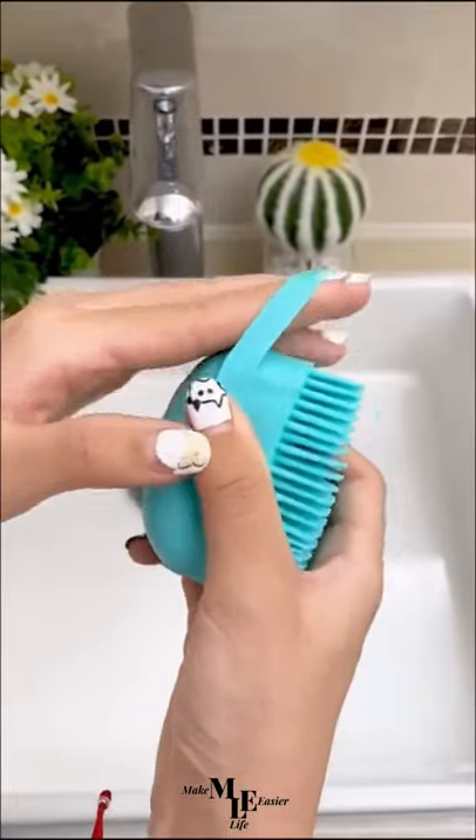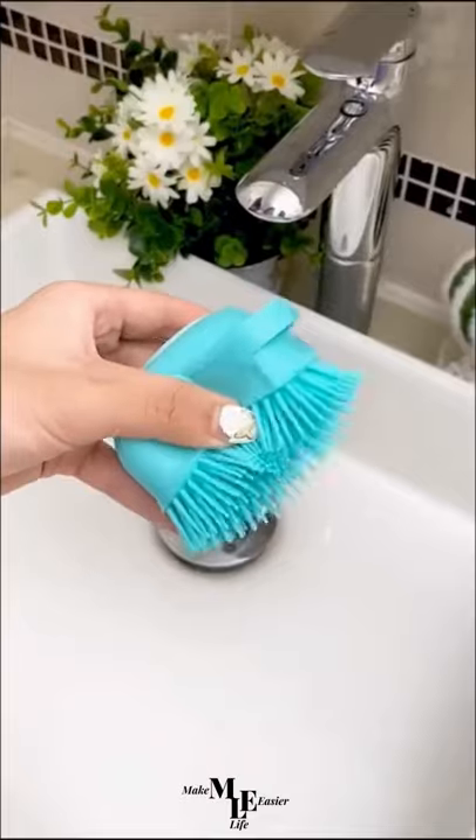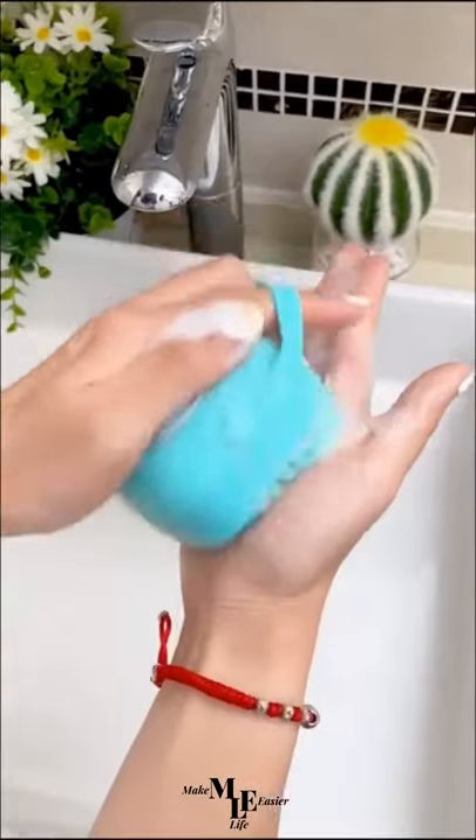Second up we have the silicone massage bath brush. All you need to do is add your favorite shower gel and start scrubbing.